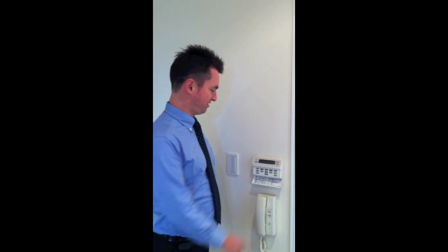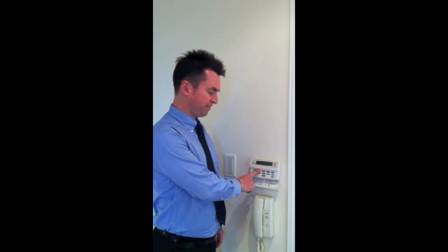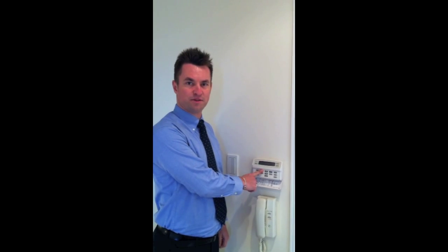The first step to cleaning the air conditioning system is to turn off the system at the control box. Just raising this button here, turn off the system totally.